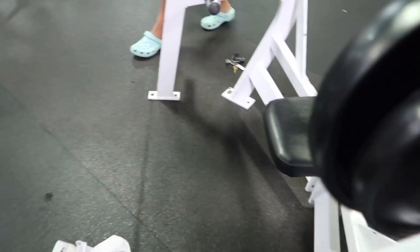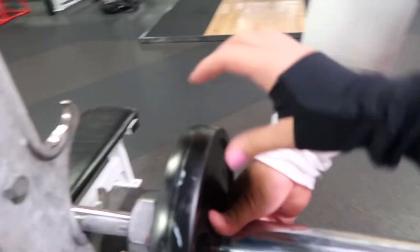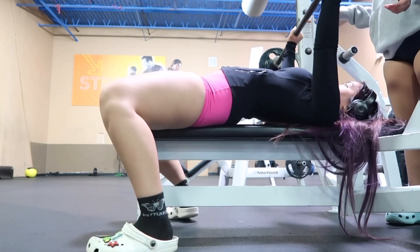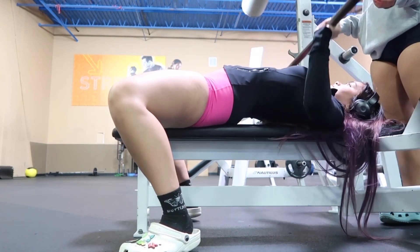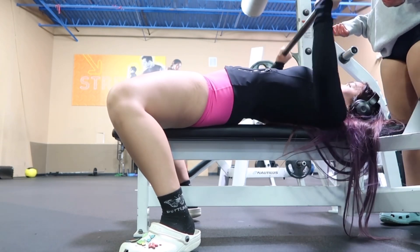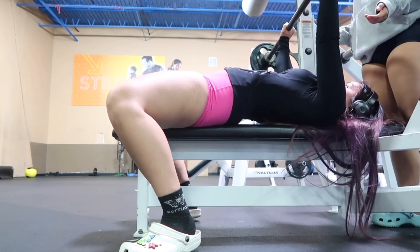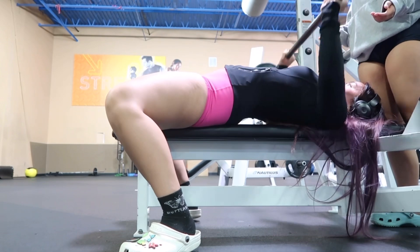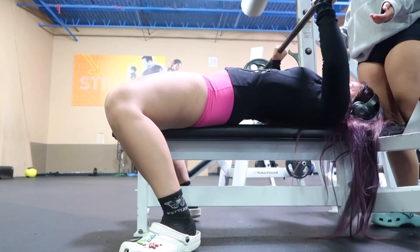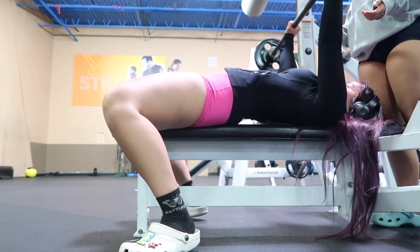Now we're gonna do a 10-pound plate. Like I said in my other workout videos, I'm not a professional — I'm just showing you guys what I do for my routine and what works for me, because still to this day I'm working on my form. The last few reps were a little bit tricky but I still pushed through.